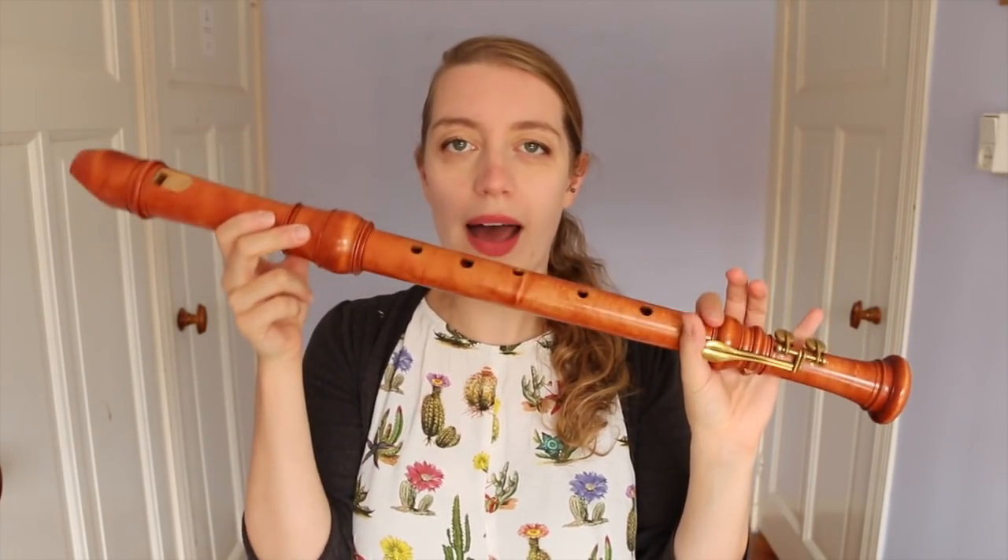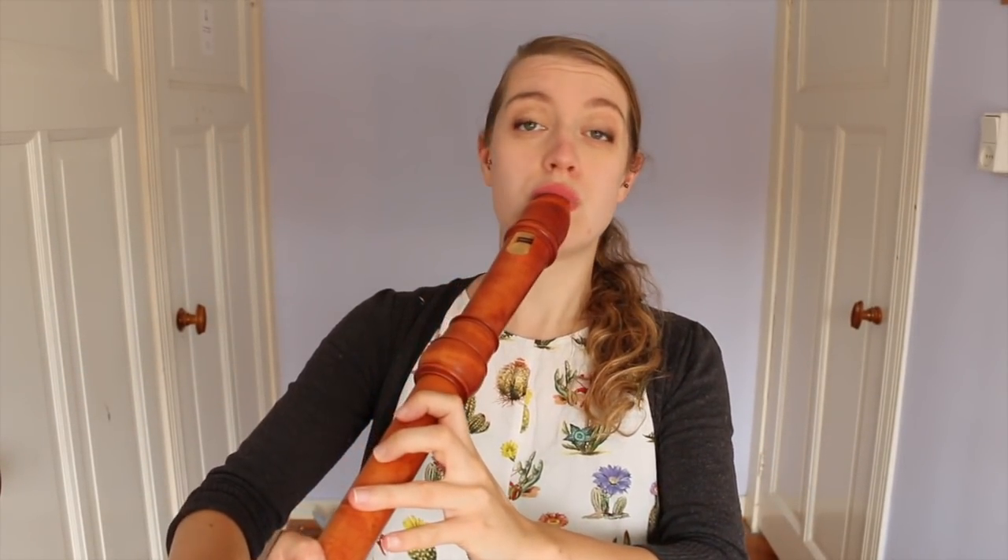A recorder is a single pipe, which theoretically means you should be able to play a single note at any one time. But a recorder has different registers — the first register, the second, the third, the fourth, and so on. What you're actually doing is choosing a fingering and a breath pressure that means the recorder is kind of moving between different registers at once and actually hitting them at the same time.